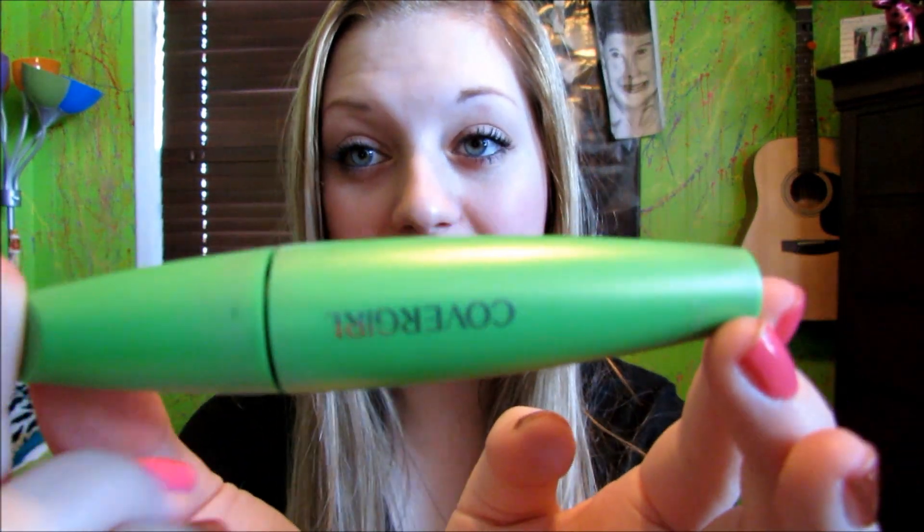Hey guys, I hope you all have been having a great day. Today I am finally reviewing the CoverGirl Clump Crusher, and I'm going to put my hand up — my walls are green so my mascara kind of blends in with my walls. This is what the packaging of this awesome mascara looks like.